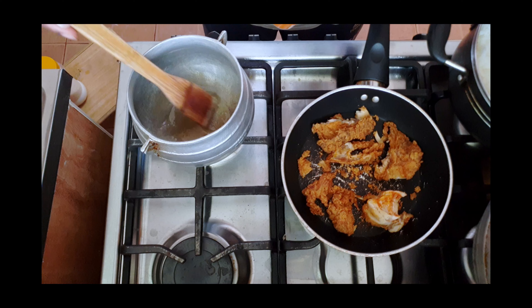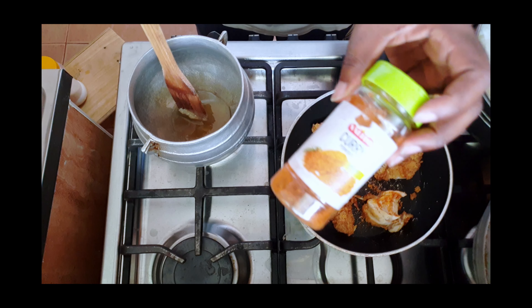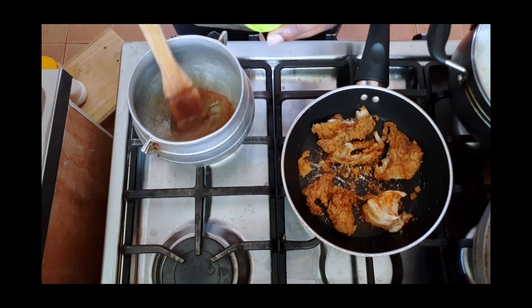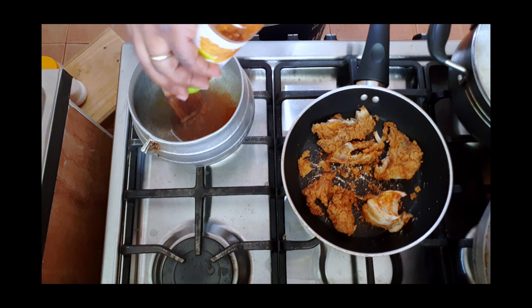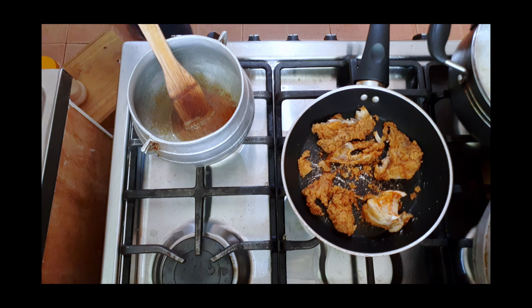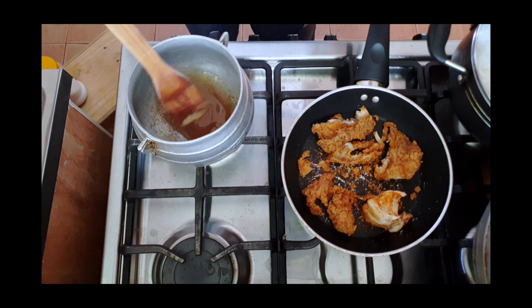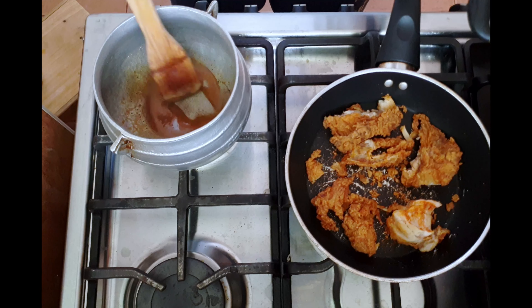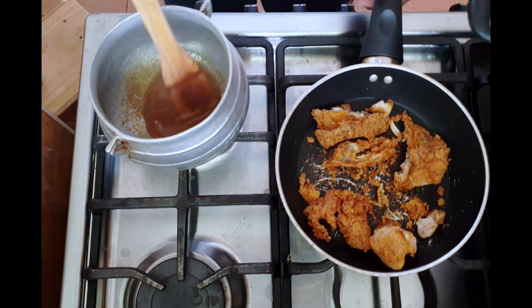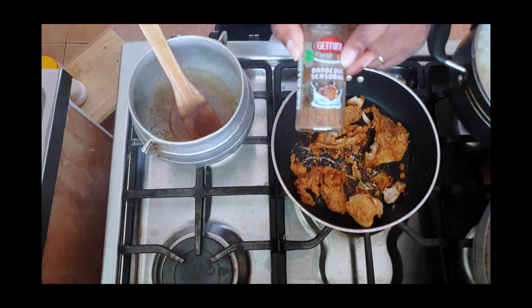The sugar has liquefied, so that's good. Now I'm going to add a little bit of curry powder. I know you're probably thinking this is crazy, but we've done a lot of crazy things on this channel, so this will not be out of the ordinary. It's working! Then we're going to add barbecue seasoning.